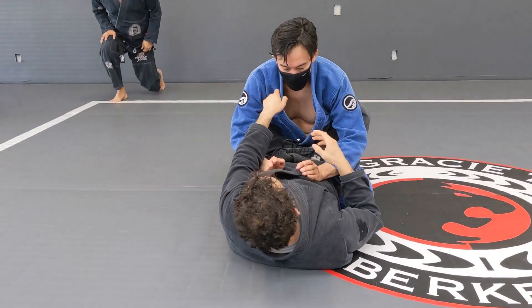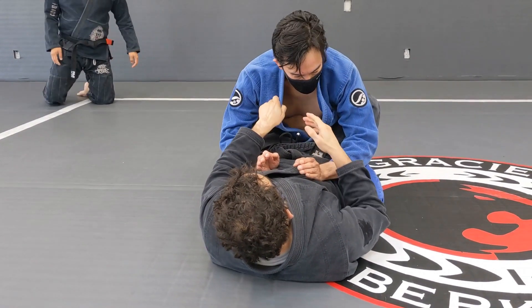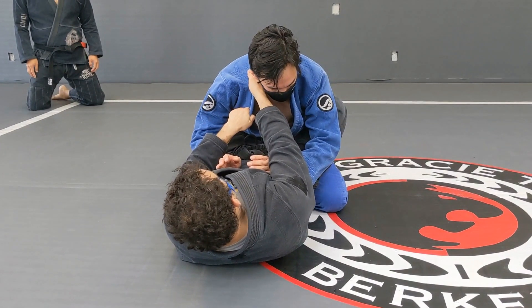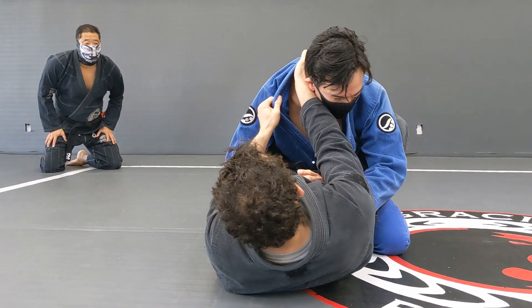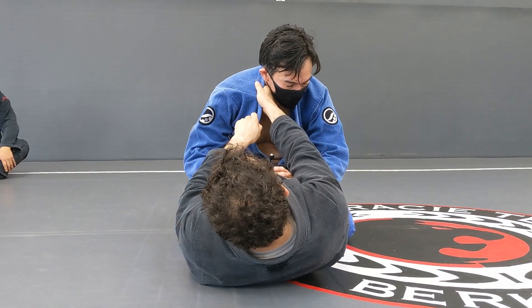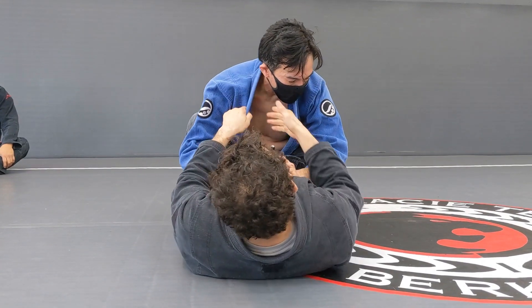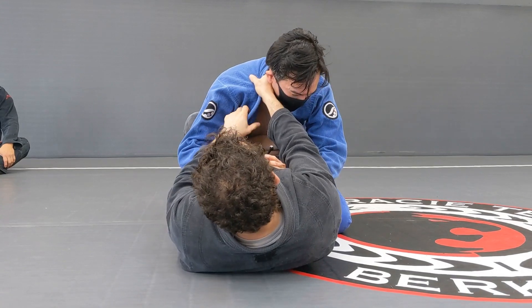We start with the grip right here. If I get the grip and I pull that down and try to attack the neck right there, look where my grip is. It's totally different when I open up the lapel and get my grip right there. This is much better. If I get my grip here and the second grip right there, I'm not able to finish the choke.